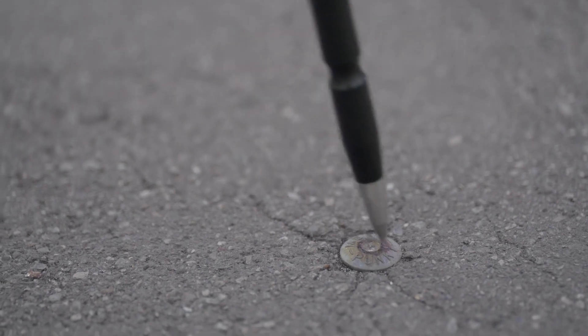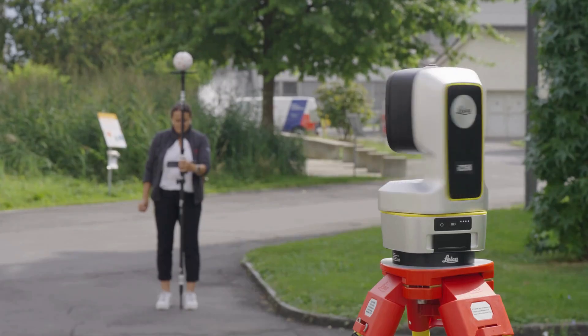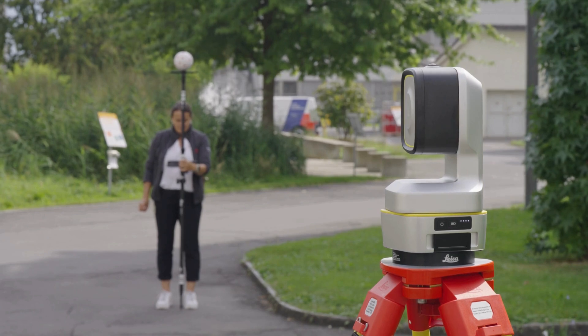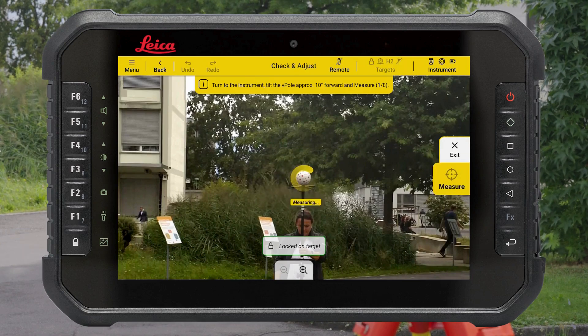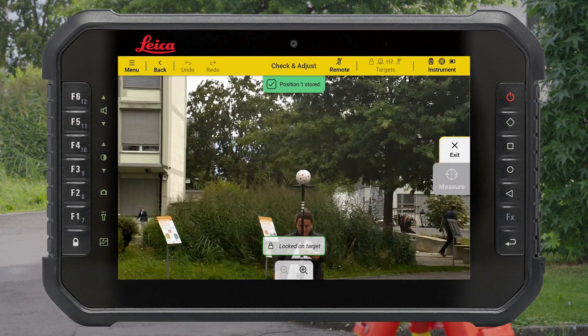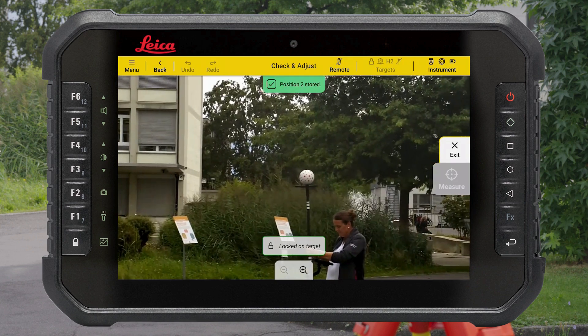Place the tip of the V-Pole in the selected stable position. Now, turn with the V-Pole towards the instrument and tilt it approximately 15 degrees forward. Press Measure. When the measurement is successful, bring the V-Pole back to you and follow the guidance on the top of the screen to reach the next position.